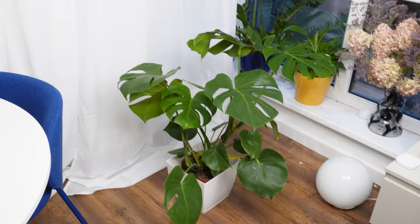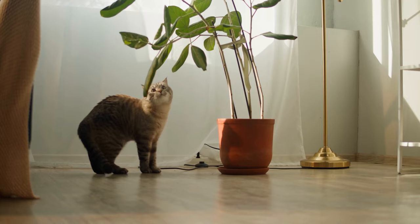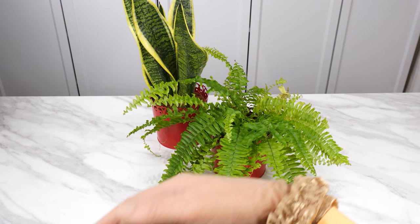If you have potted plants at home, you surely take care of them and nurture them. Household members and guests probably admire them, and even small children are interested in them. If you have a cat at home, you take special care of the plants, as cats love flower pots and the soil in them. Thanks to stockings or tights, you can avoid many problems and troubles.